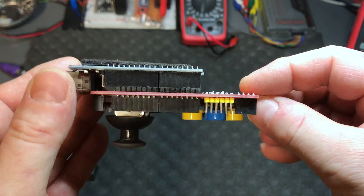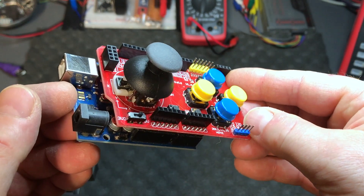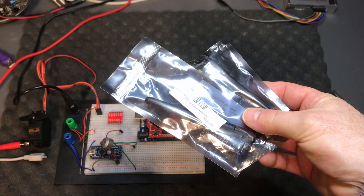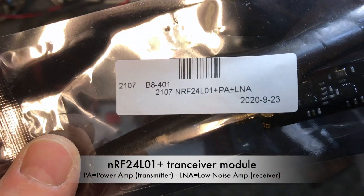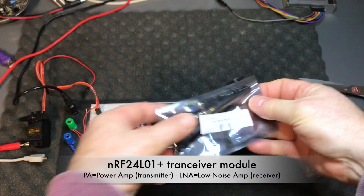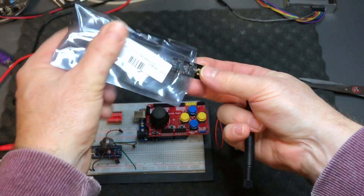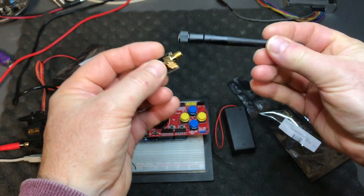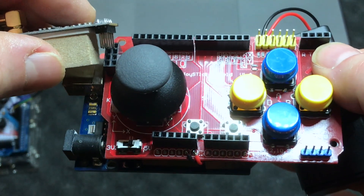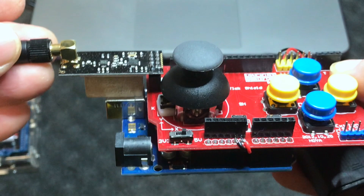Mounted on the Arduino like that gives you a little bit of space on the right side underneath, so you can put your nine-volt battery there. On the left side you have the SPI bus on the board that connects directly to an NRF24L01 transceiver module. PA stands for power amplifier on the transmitter side, and on the receiving side you have an LNA — a low noise amplifier. The module comes with a separate antenna that you can screw on.